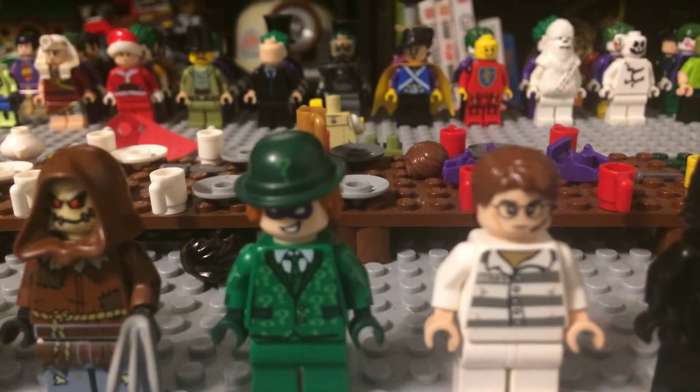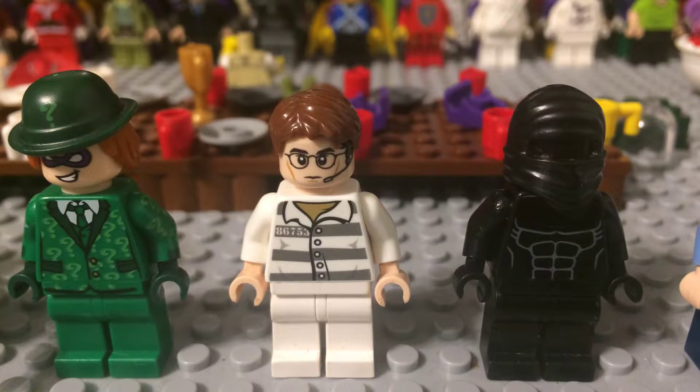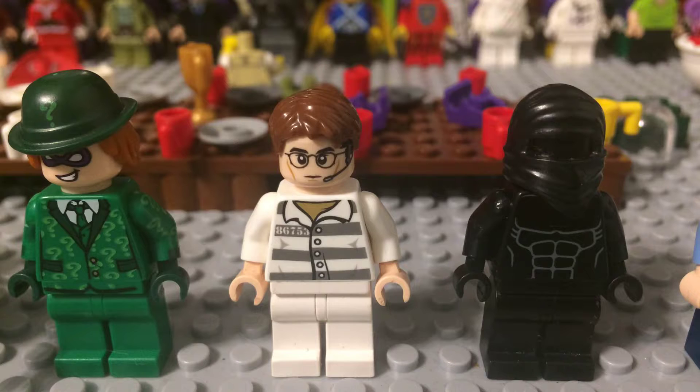Next one is the Riddler, also from the Lego Batman movie. Next one is the Riddler in prison. I got the suit from another Lego City set. I got the head from my Star Wars set, and the hair also from Star Wars.